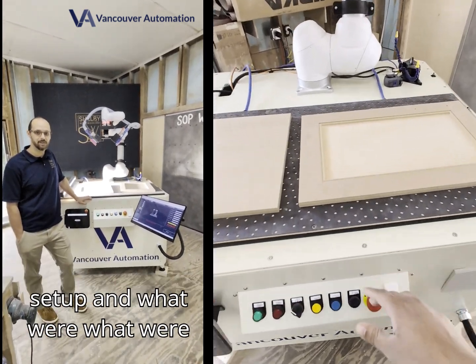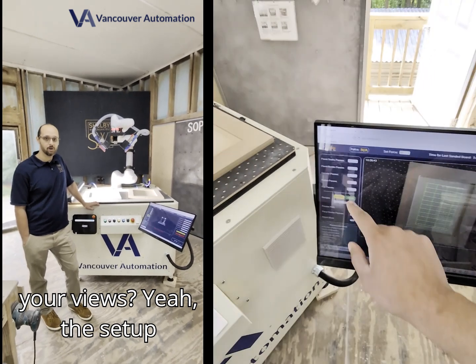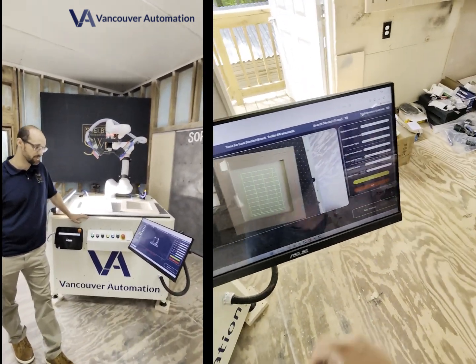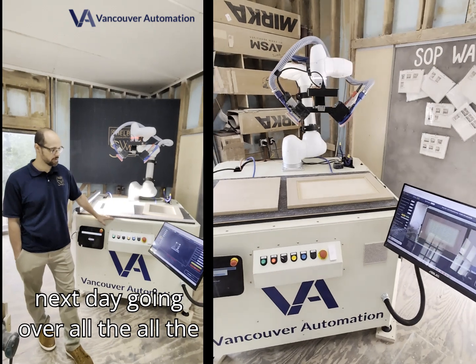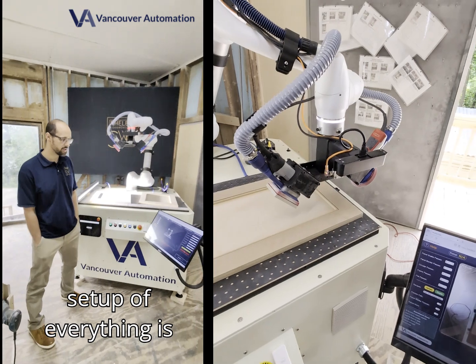Hey Ryan, what do you think about the setup and what were your views? Yeah, the setup was easy. It was great. The technician came out for a day, got everything set up. Spent the next day going over all the programming, how to use it, the setup of everything.